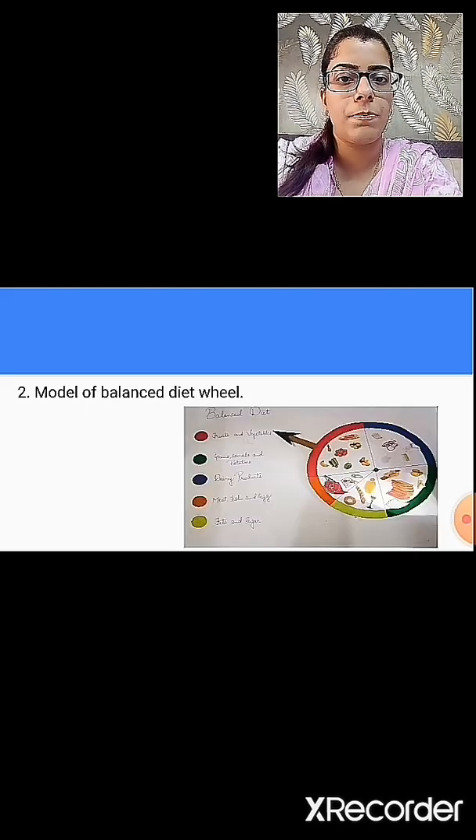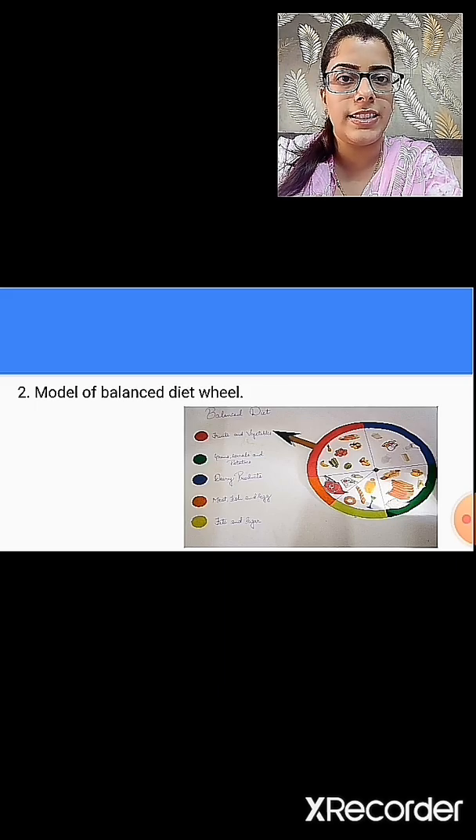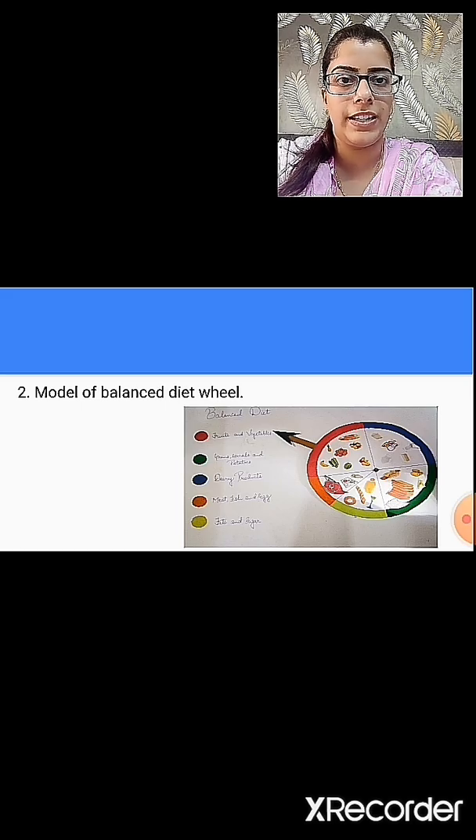The second topic is to prepare a model of a balanced diet wheel. In this, you have to make the balanced diet wheel working model. You can also refer to the detailed video on the project that was uploaded on 14th of May. Make sure that your projects are ready for submission. The submission date for your projects will be informed to you later.